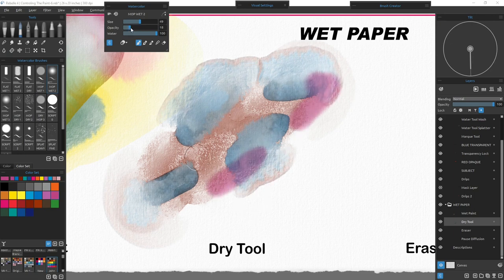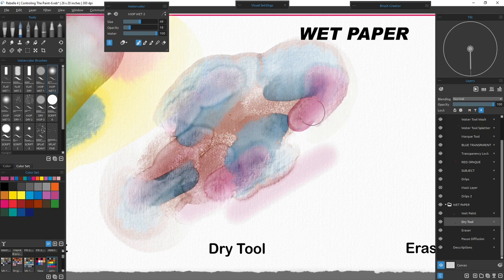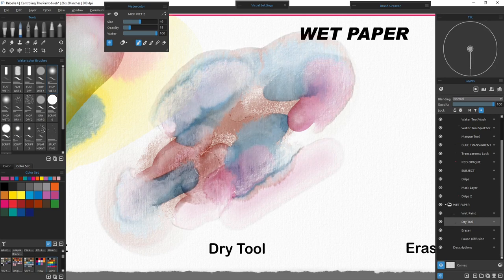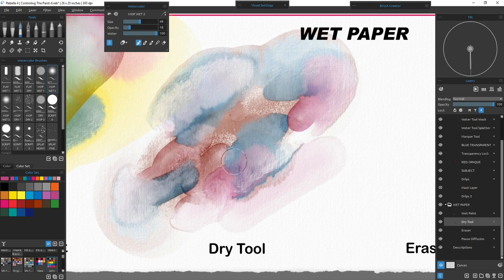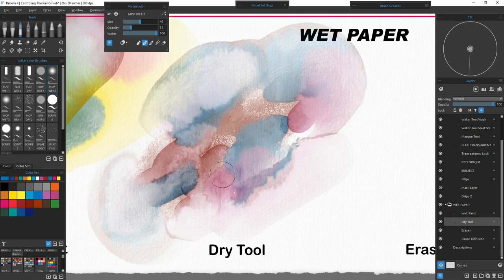Turning the opacity down real light gives very soft mixes. Because the paper's wet, everything's being carried. Where I dried an area first, the paint bleeds through right up to it and stops. If you need given textures — some real soft edges and some hard edges — depending on whether you're doing boulders, trees, or different types of subjects, you might need hard edges in some places and soft edges elsewhere. You can achieve that just by using either your dry tool or your water tool.